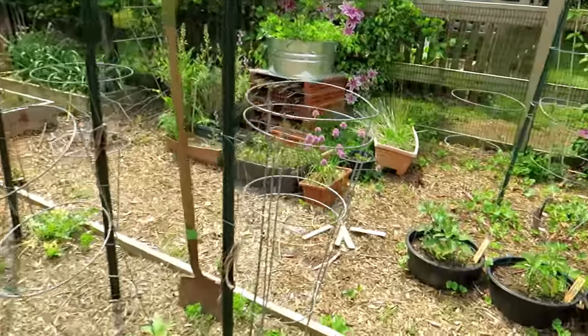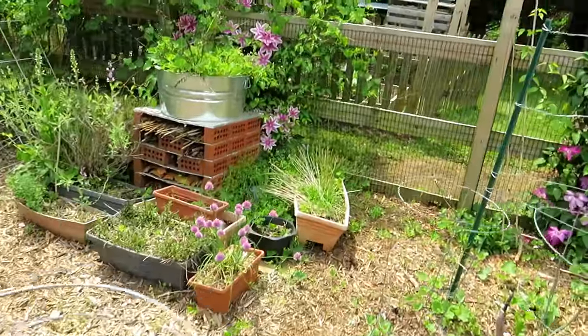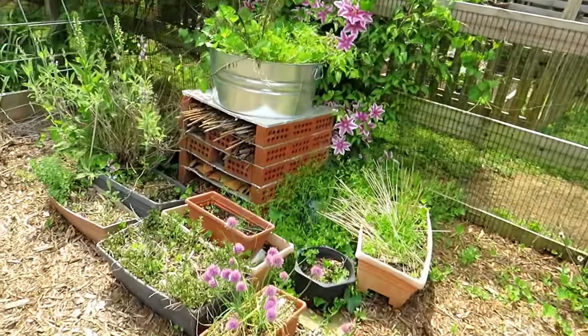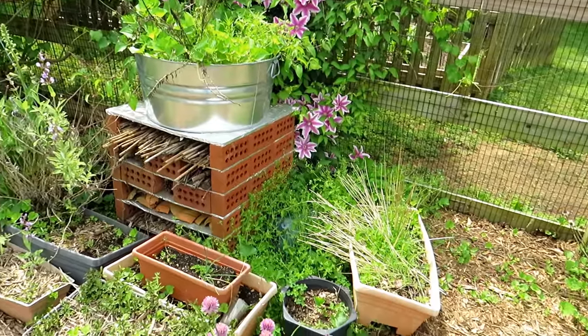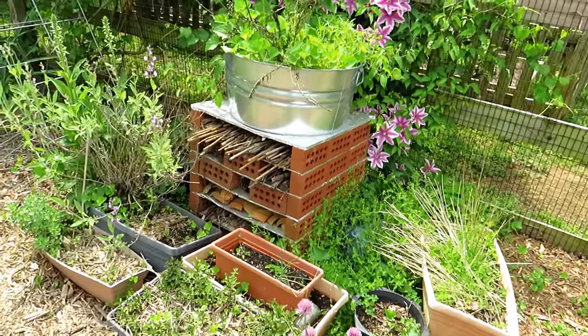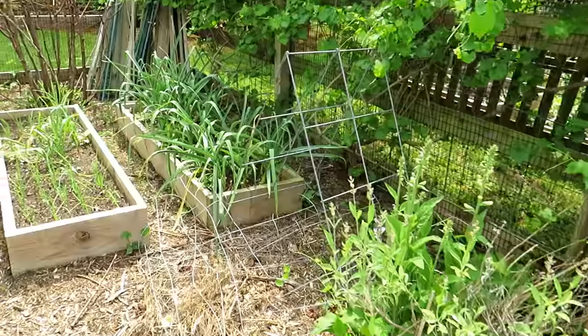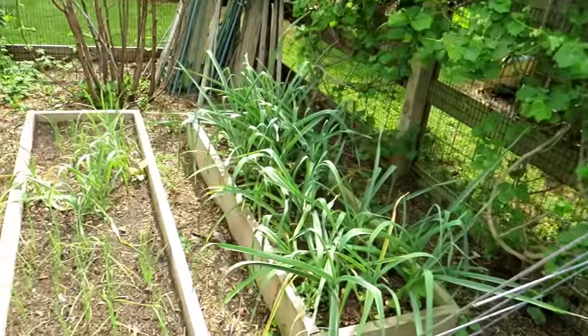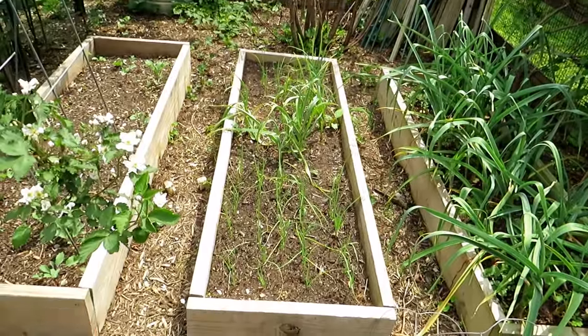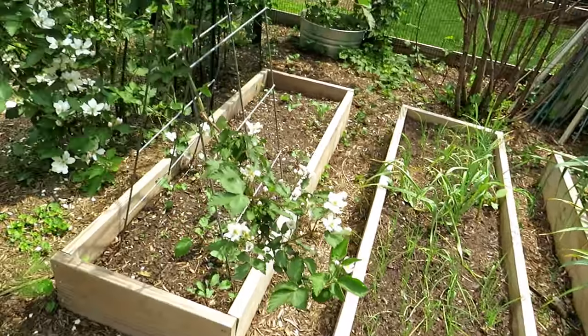Let's go over to this space. I'm working on getting my bug hotel set up a little bit better than it is now. I have lots of pockets of places where there's flowers and places for bugs to live.